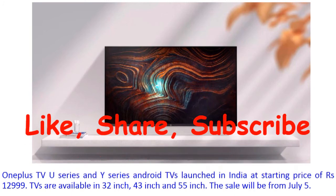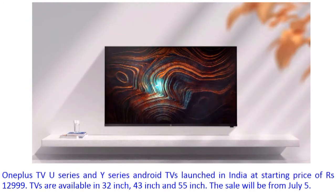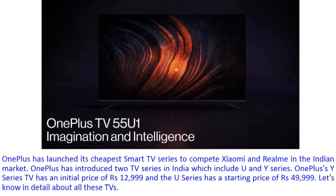The sale will be from 5th July, which is on Sunday, 2020. The starting price from 5th July will be available in the market. OnePlus has launched its cheapest smart TV series to compete with Xiaomi and Realme in the Indian market.